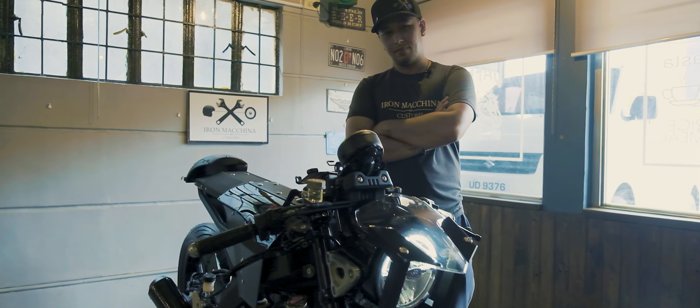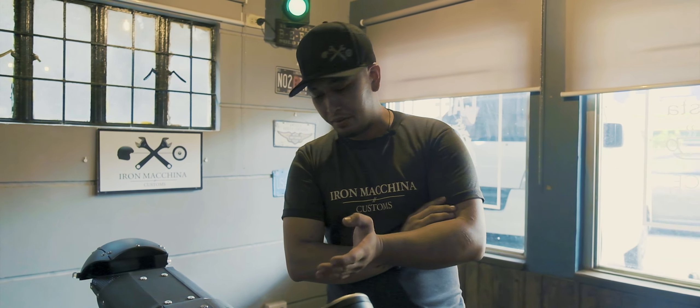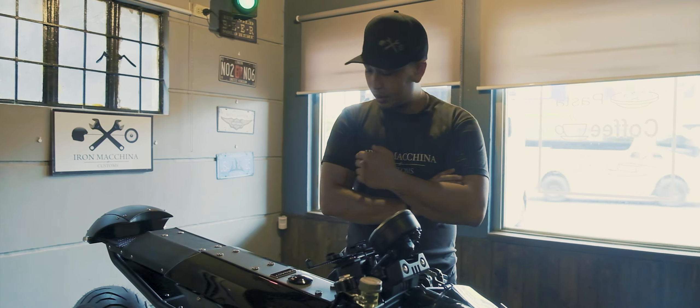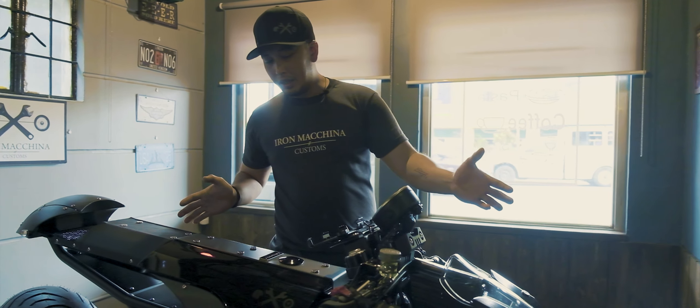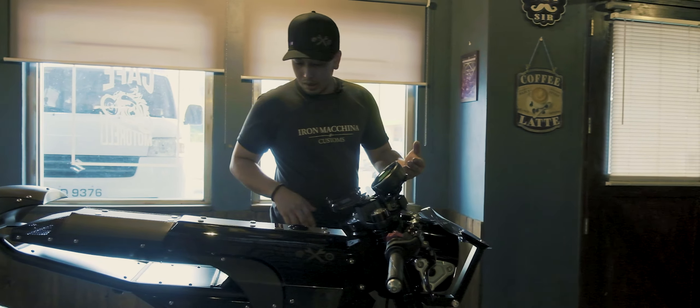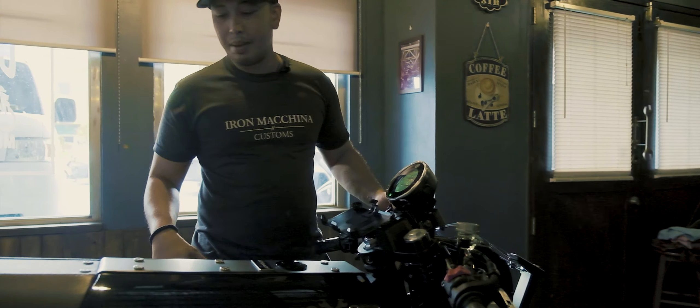Engine ready. So, ito yung project legacy namin as Iron Makina Customs. This is the XSR155 built for biker build-off this 2020 for Makina Moto. So, ito yung detailed video natin for the MotoBuild Pilipinas. As you can see, very futuristic in design namin.